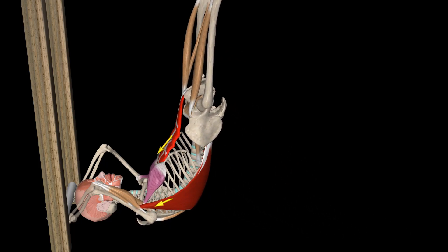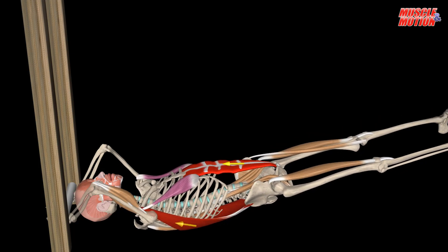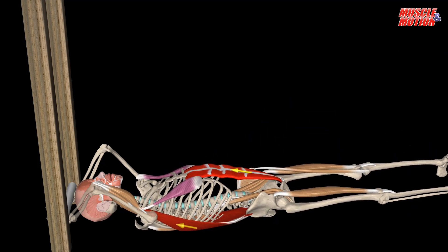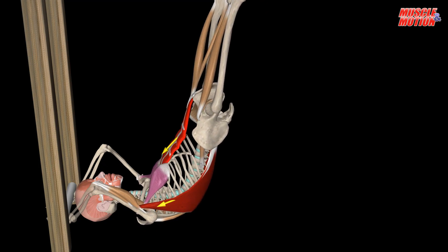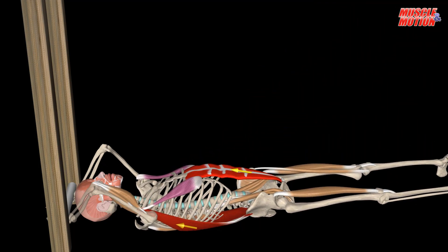Get into proper position by locking your arms in a fixed overhead position. Lift your legs up into the air with your feet, legs and torso sturdy and in a straight line. Only your upper back should be on the floor, with your weight on your shoulders and upper back.